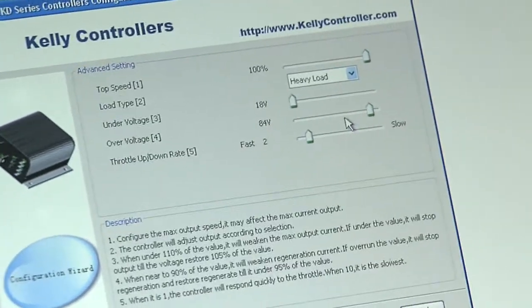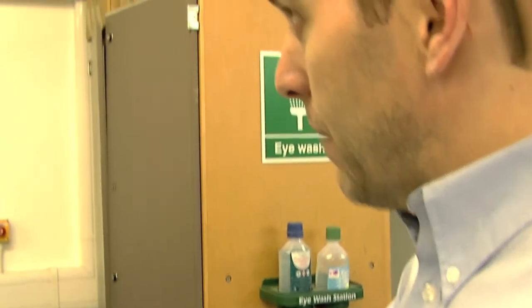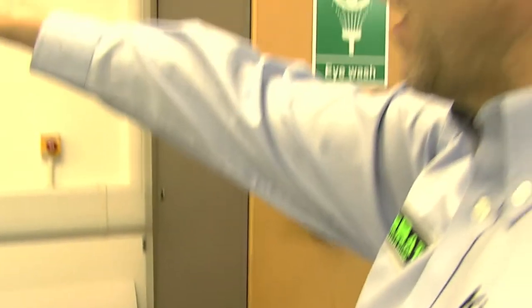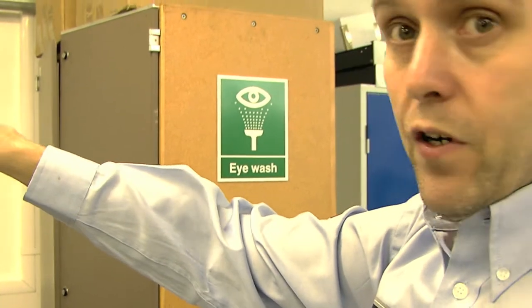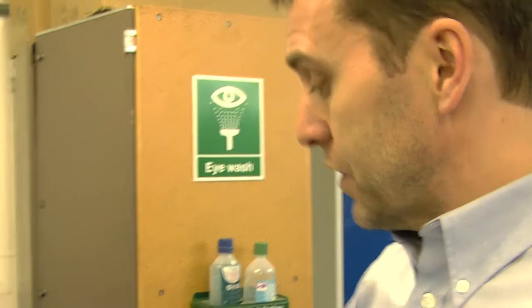Cut off voltage — so if the batteries were overcharged it wouldn't power everything up, so we've got 72 volts. On a full charge we'll end up with about 80, so I can set that to 84. The under voltage I'm not concerned about because that's taken care of with the battery control system on the bike itself, where we've got the cut out if we go below 60 volts.